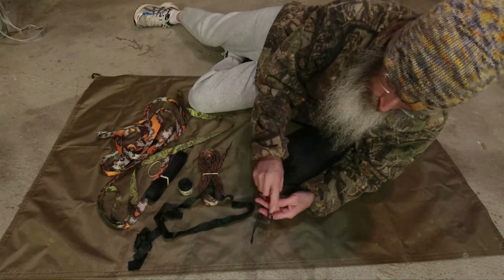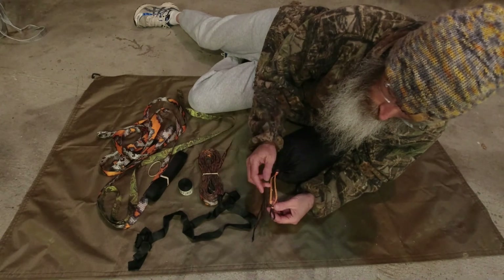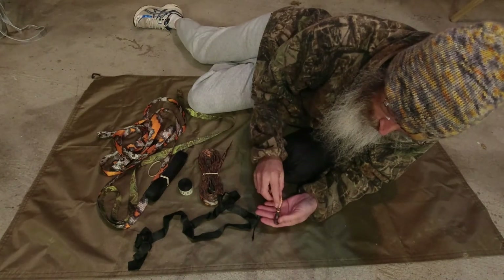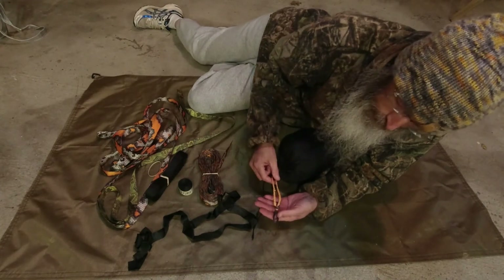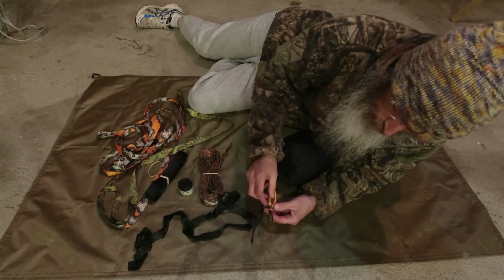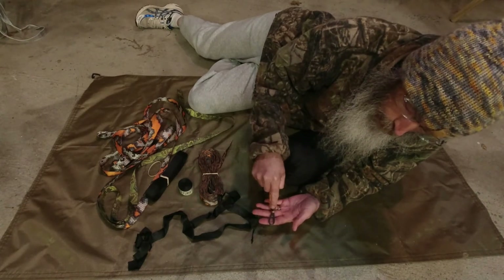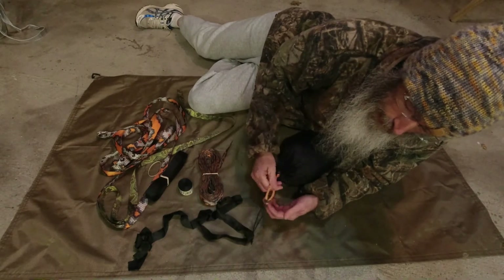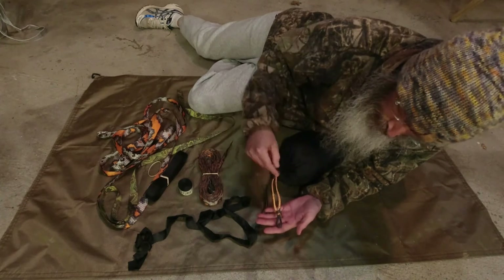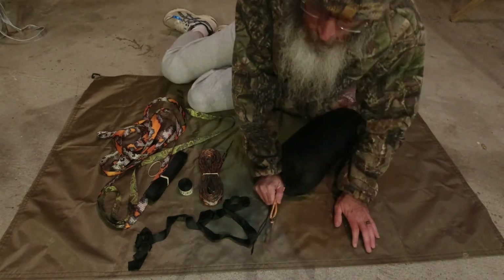A side note: we did not design this beckett loop. A woman who owns a store called Autumn Ultralight designed these. If you want to buy beckett loops to put on the end of your hammocks, please go to her site — autumnultralight.com — because she came up with the whole idea and I don't want to take business away from her. If we're making you a custom hammock and you want beckett loops, we'll do that, but if ordering separately, please go to her website.